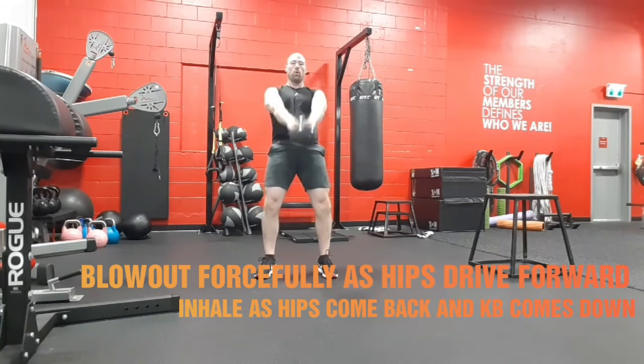Focus on keeping the knees driven outwards to keep the glutes engaged, and feet firmly planted — a nice, solid base.